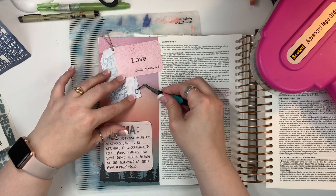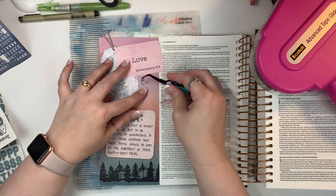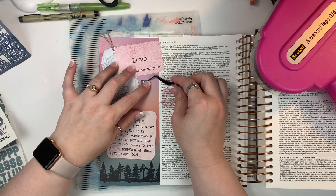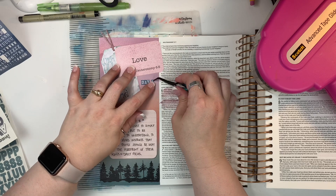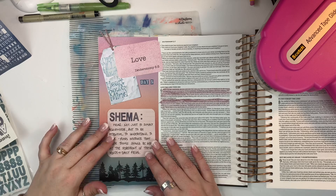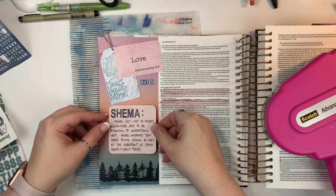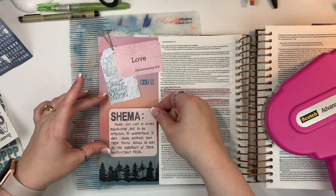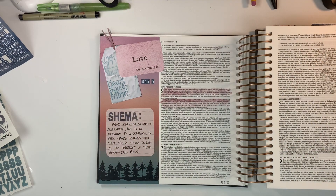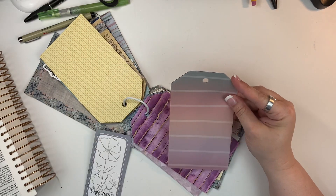Now I'm going to be using these tile alphas to write out 'day five,' just trying to decide where I want to put that. I like to include that on each of my entries, otherwise I kind of forget which day went with what. Then I'm going to adhere down my little notes card just right above the tree line in that open area. I had considered writing directly on the page, but I decided I would do better if I had something with lines on it because I can't really write in a straight line.